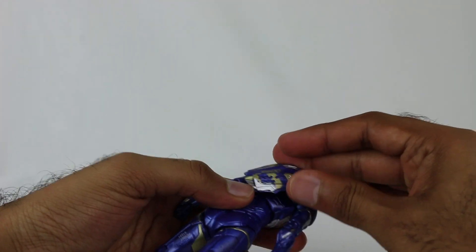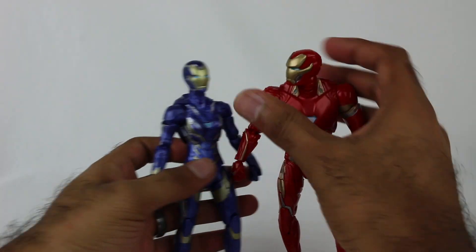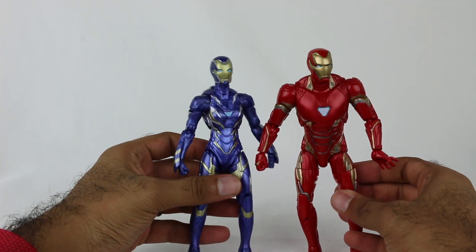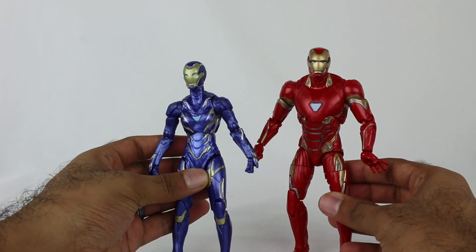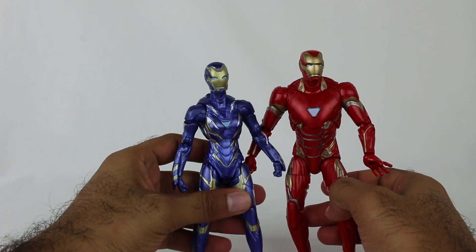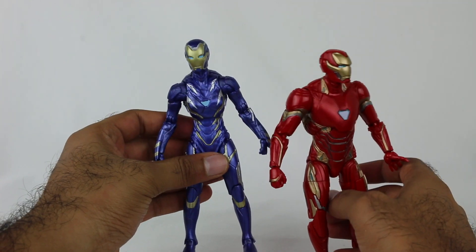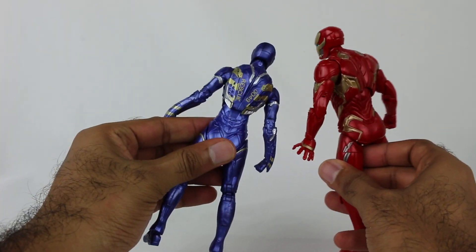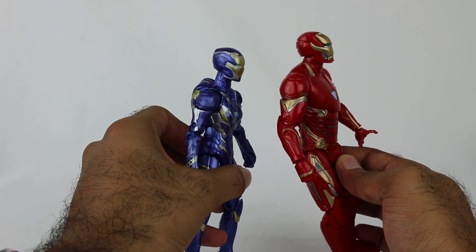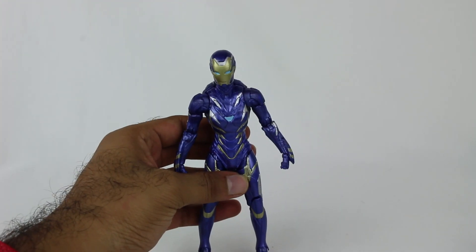I want to bring in Iron Man for a little comparison. This is just one of the Iron Man figures I grabbed. You can obviously see the design similarities. I like what they did with it - it's very similar to an Iron Man suit, but the purple really differentiates it a bit. Maybe Iron Man in Iron Man 3 had a purple colored suit since he had so many different kinds, but it's pretty sweet. That is Rescue right here.